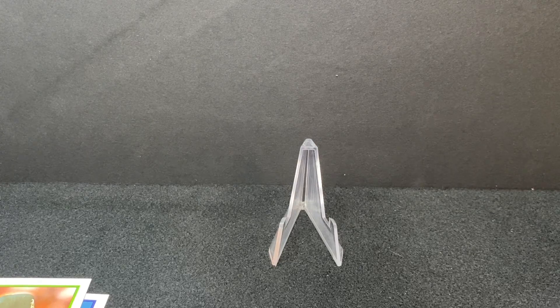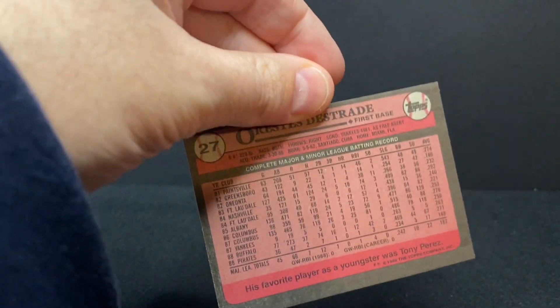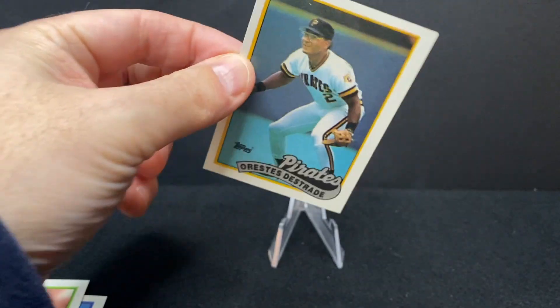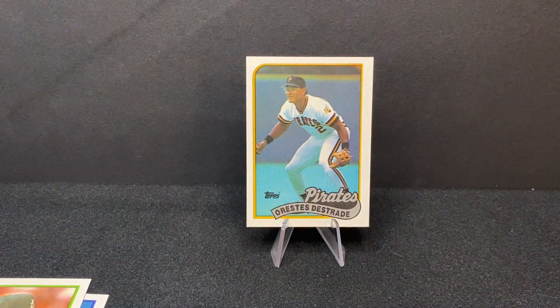Next up is Orestes Destrade, a Cuban player — first baseman, maybe played some outfield too. He eventually played with the Marlins; I think he was part of their inaugural 1993 team. Years later, Orestes was on ESPN — you see him on television a lot. Nice player, Orestes Destrade.